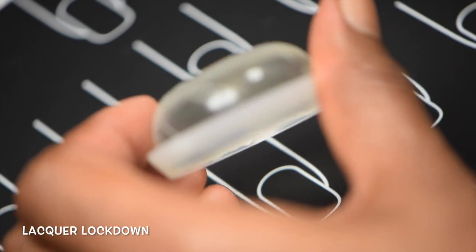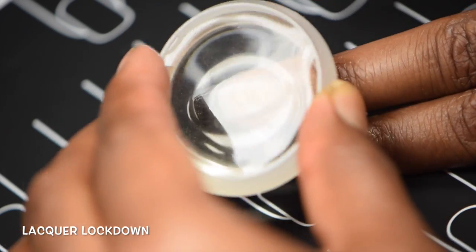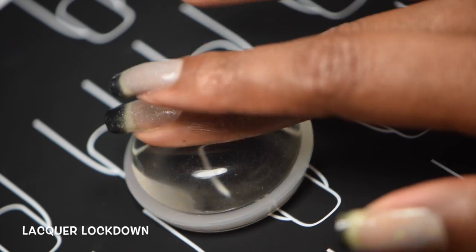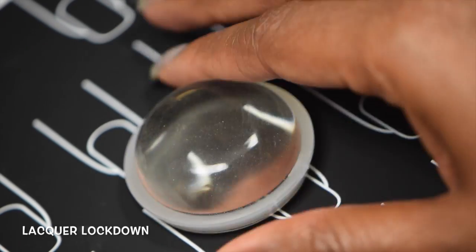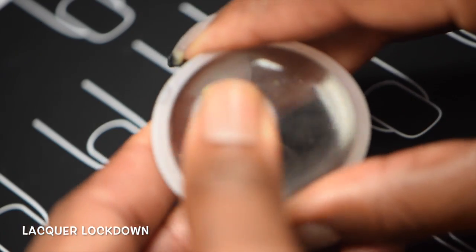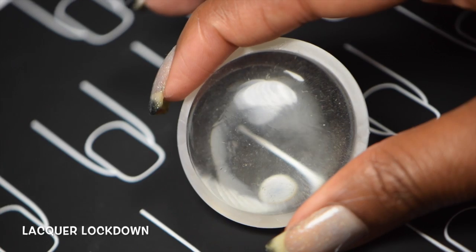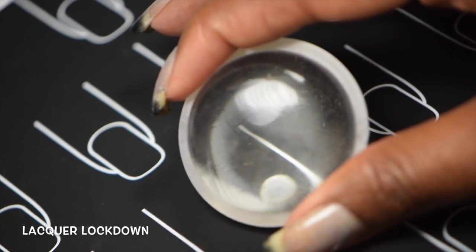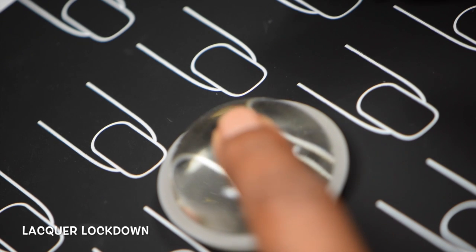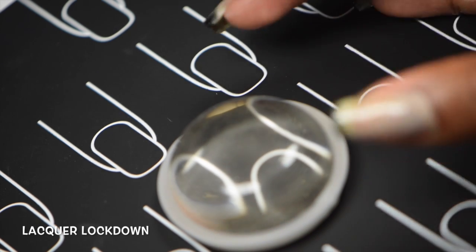I love that she innovated and thought about that, because it actually is really annoying to try to get down on it. I would say the consistency of the stamper is squishy — not squishy soft, it's like squishy moderate.